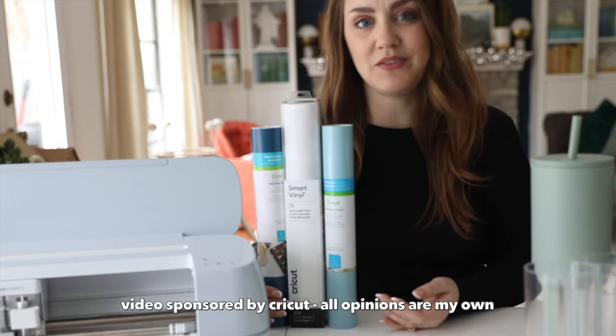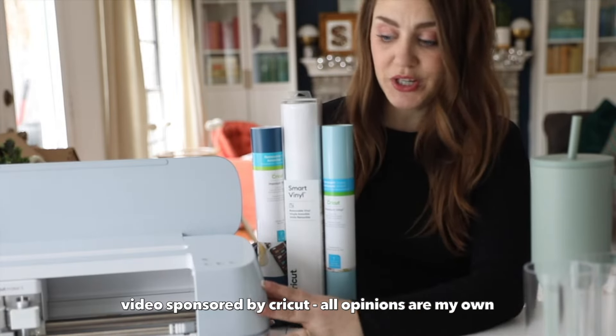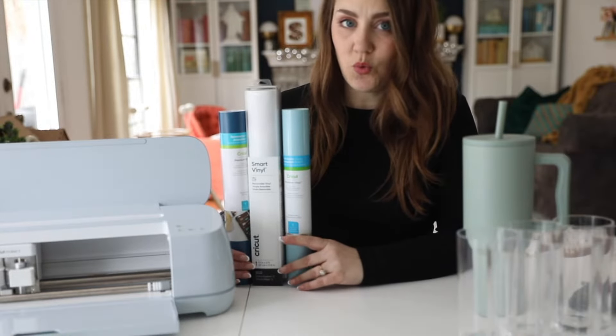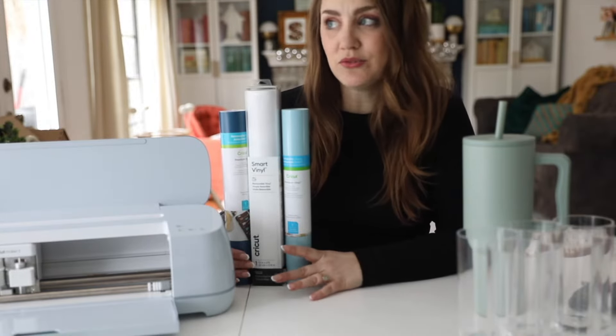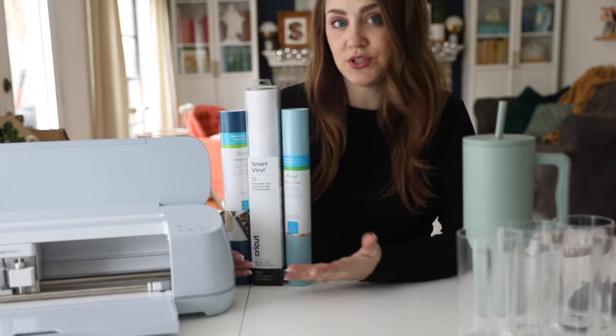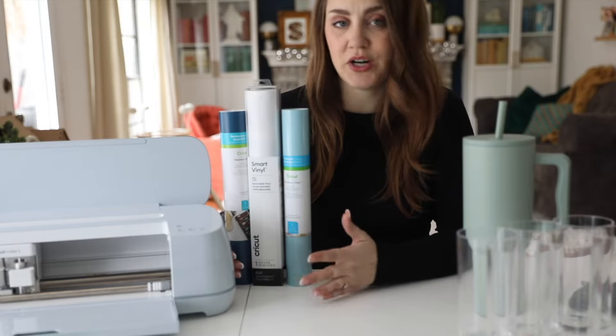Hey guys, I'm Sarah from Pretty Providence and I love to do Cricut projects. A lot of people ask me, what is the best type of vinyl to use with the Cricut machine? Is there a brand that's the best? Do I need to use the Cricut brand specifically or can I try something else?